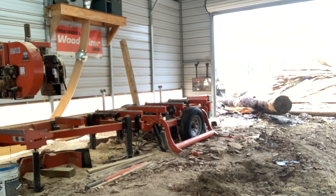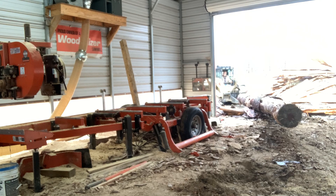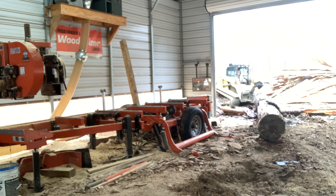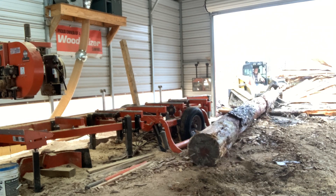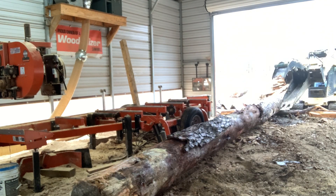Hello everyone, welcome to Old Bluff. I've got a long log that I'm bringing in for cutting top plates for my log walls on the cabin build that I'm doing. This log measures 31 feet 8 inches, so it's a good bit oversized for the sawmill here.